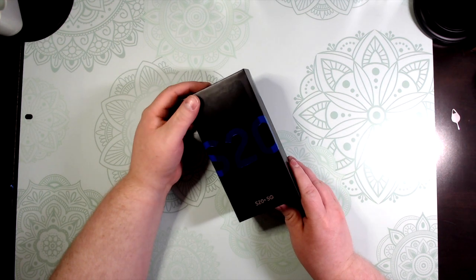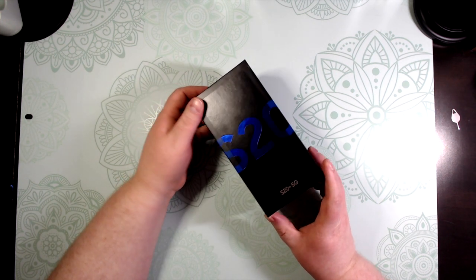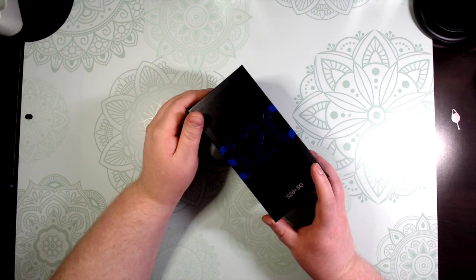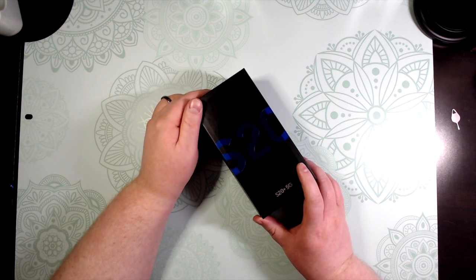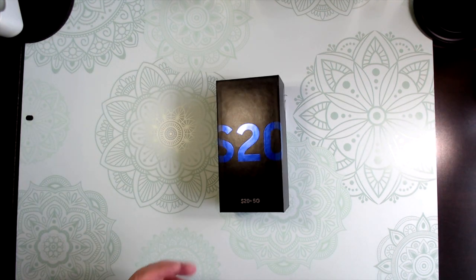Alright guys, stay tuned — I'm going to show you an unboxing of the new Samsung S20 Plus phone. This is the 128GB configuration. It's also the exclusive one to Best Buy; you can only get this certain color of phone through Best Buy, so stay tuned.